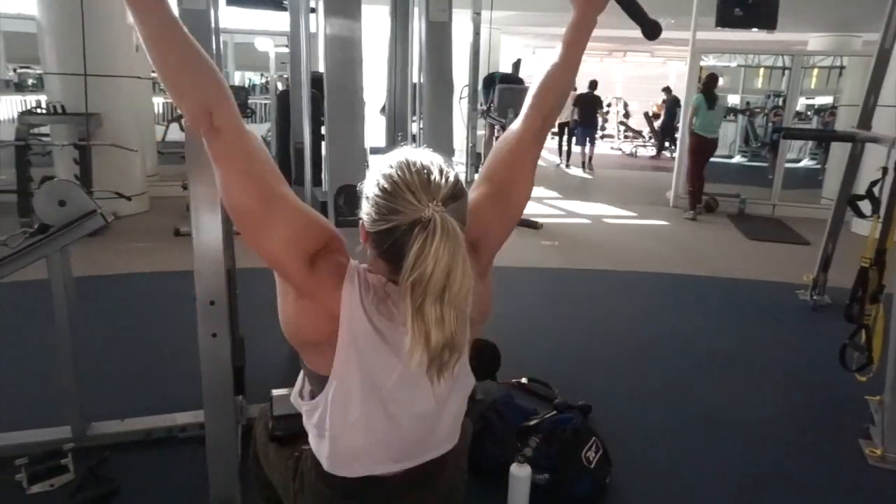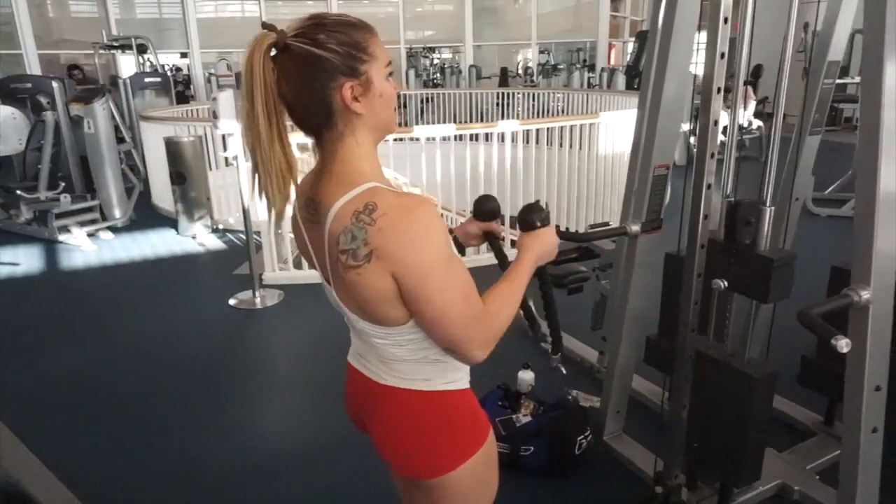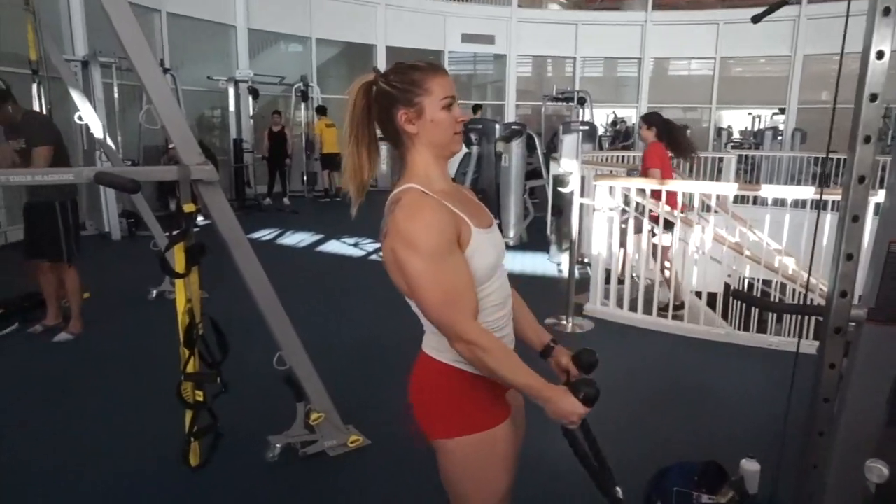And that is it for today's back and bicep workout. I hope you guys enjoyed the video. If you did, don't forget to subscribe to our channel, give us a thumbs up, and we will see you guys next time. This is Babes and Barbells signing off.